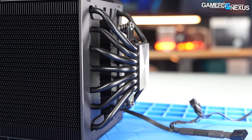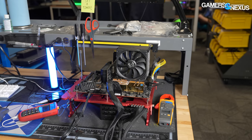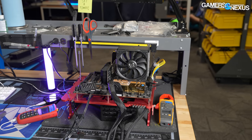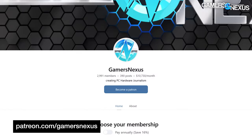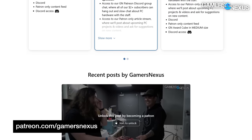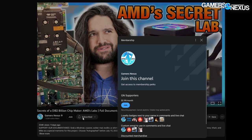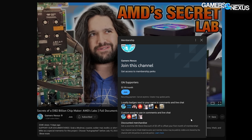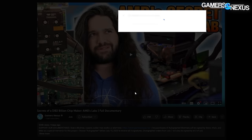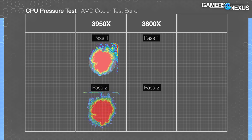Pressure testing is up next. This evaluates the quality of the mounting system — not the flatness of the cooler — and examines how evenly the hardware distributes pressure. The testing is made possible with our pressure map scanner, which we bought thanks to support from our Patreon backers. You can go to patreon.com/gamersnexus to throw a few bucks our way to help us continue to self-fund our biggest testing investments without outside influence. Alternatively you can support us here on YouTube by signing up with a membership.